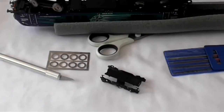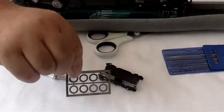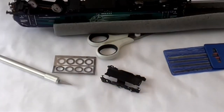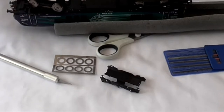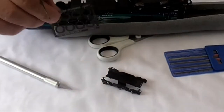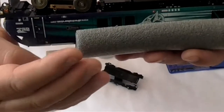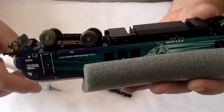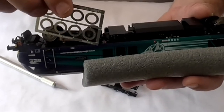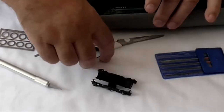Hi everybody, this is the second video on installing the brake disc inserts on this Dapol Class 68. The original 'Intrepid' and the other Class 68 I got, the 'Defiant', did not have the inserts and the brake discs. The new ones do, as you can see — hopefully it's in focus — the new ones have these brakes around the wheels.